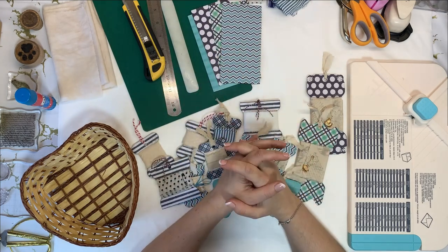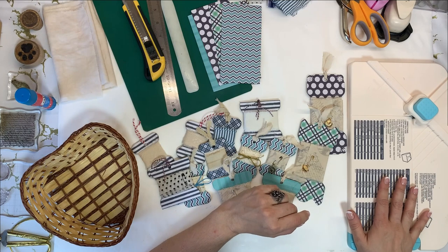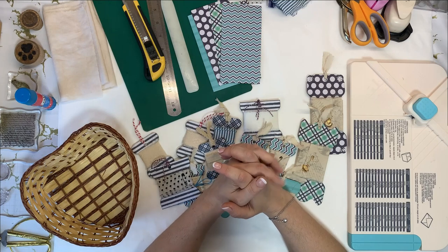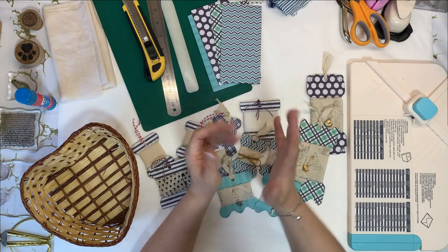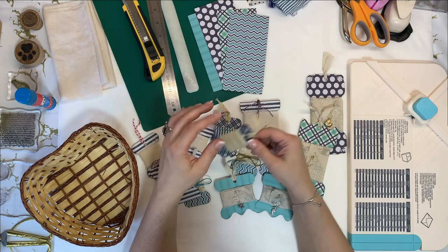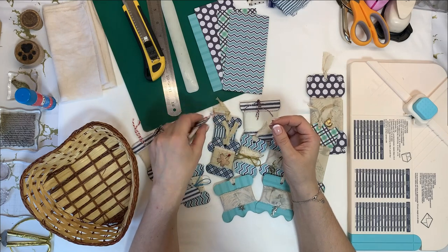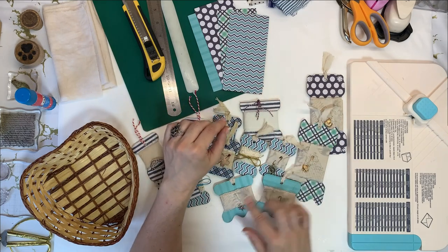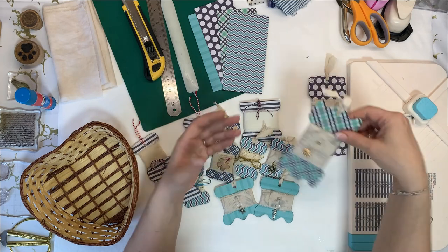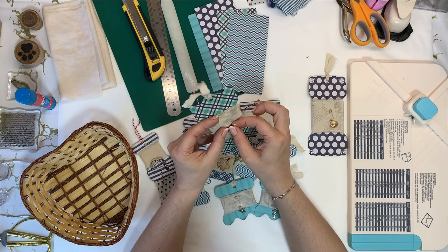I recently watched a video by Tracy Fox where she used her envelope punch board to make ephemera — envelopes but also tags and other bits and pieces, slides and things like that. And I thought I want to make some tags with those papers but I want to make them in that bone shape so that I can wrap some ribbon around as well. Because I'm not only showing you how to make these tags, I will also show you how to make a ribbon that is kind of custom made. All you need is some permanent ink, some stamps, and a piece of fabric.